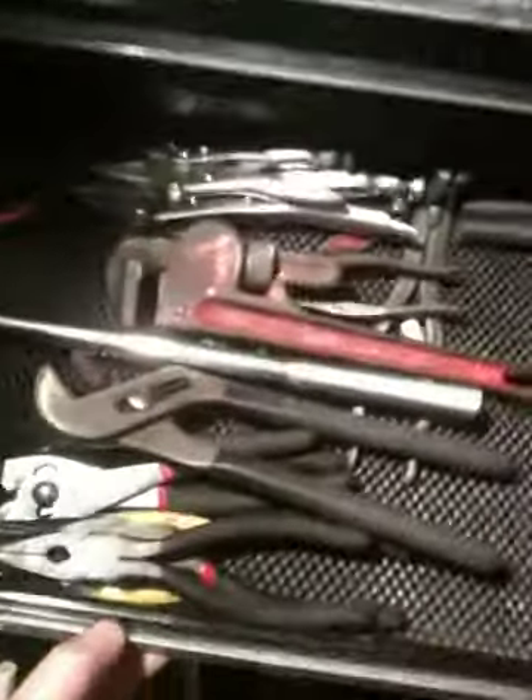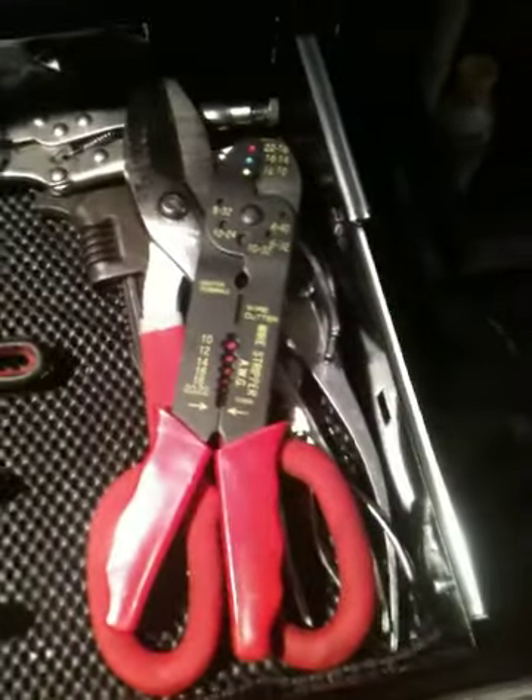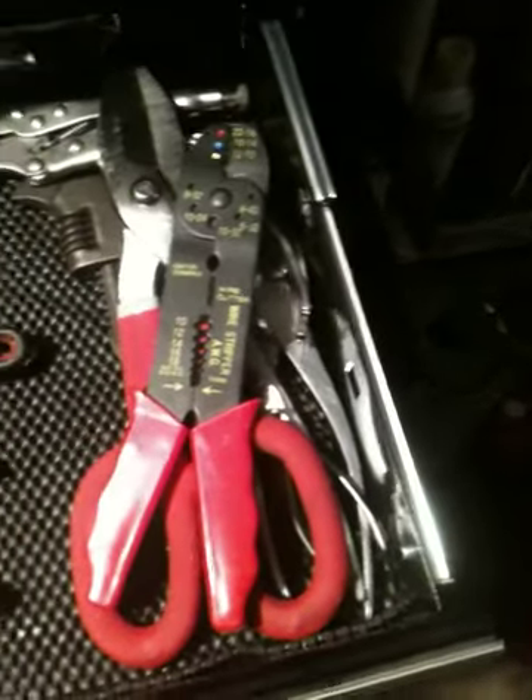Going down a little further, in here I have a couple pipe wrenches. Over there I have my cutters, my little clippers, just a random tray of sockets, cutters, wire splicers, pliers, vise grips back there — trying to keep certain stuff together in certain drawers.